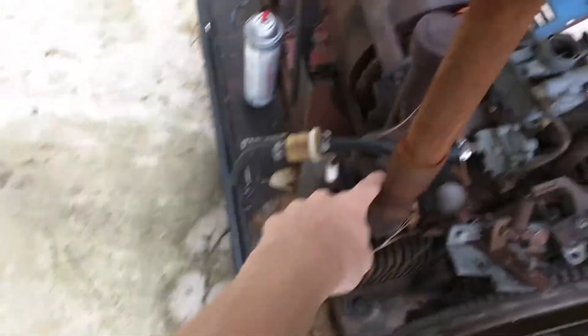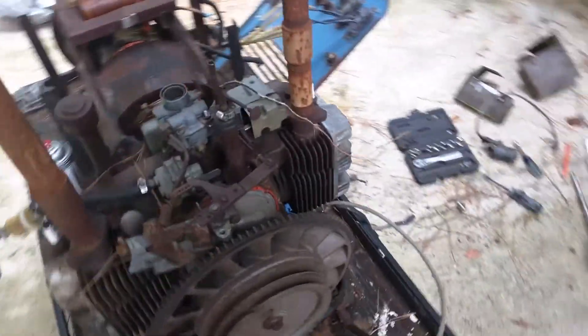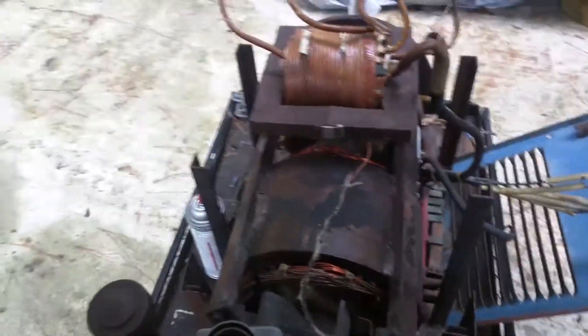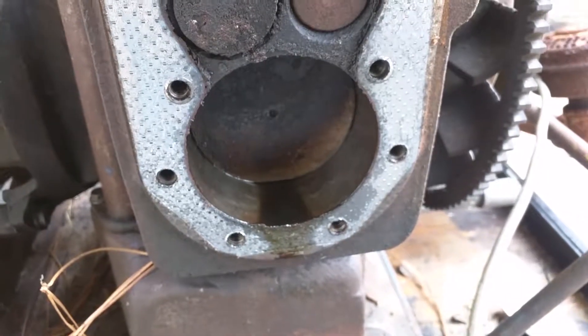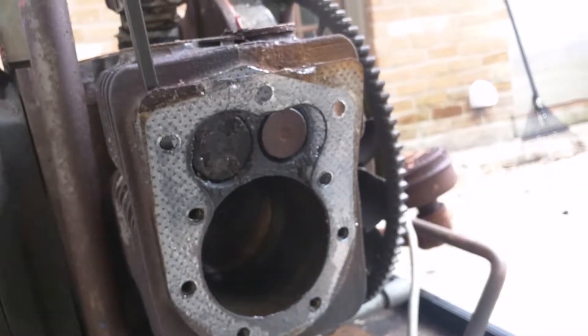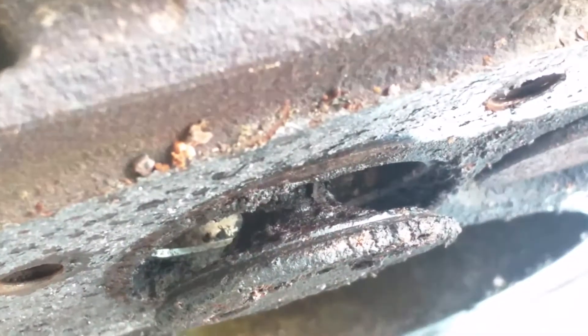To take the carburetor off, you have to take off this bolt and that bolt. I thought it was more interesting that you actually have to take the whole intake manifold off in order to get the carburetor off. There are my two bolts. That gasket has nine bolts that hold the head on. And yeah, that's what it looks like when you have bad rings — this is on a firing stroke.